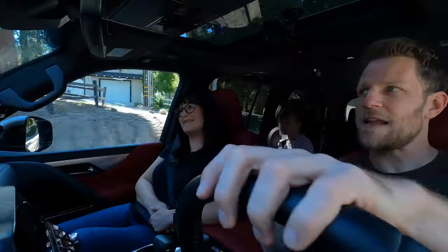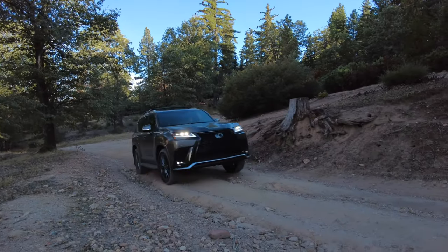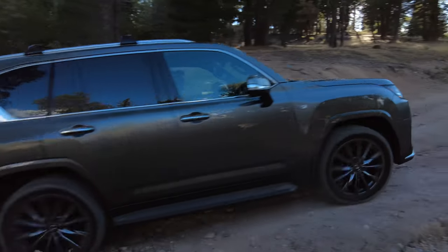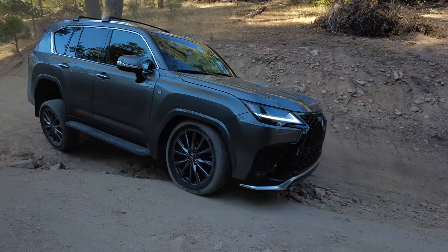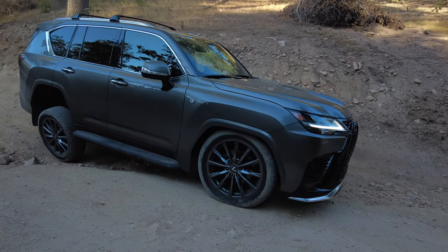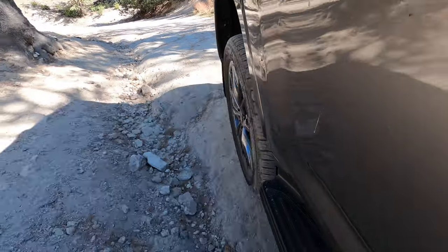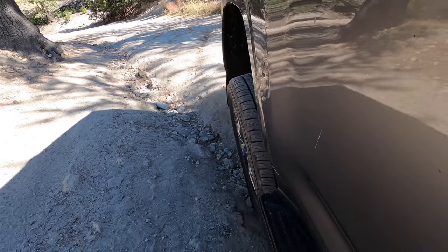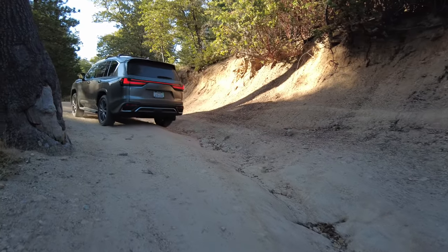The soft suspension for the LX actually works really well off-road when you're going over bumps and divots, making for a comfortable ride for me and my passengers. You've got that locking center differential, and it does a great job of apportioning power. When you have a big articulation moment where maybe two wheels are light, the LX does a really good job of sending power to the tires with good grip — especially in this version with the Torsen Limited Slip Rear Differential. So even though this is the sporty version, it can still handle off-road terrain.